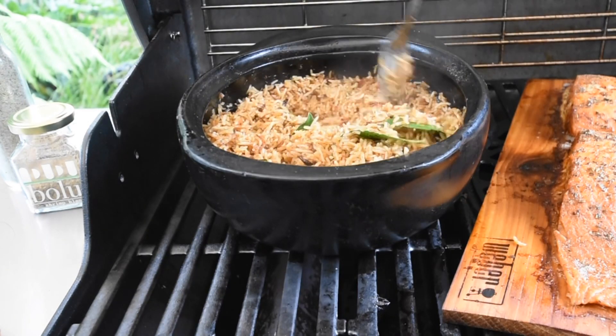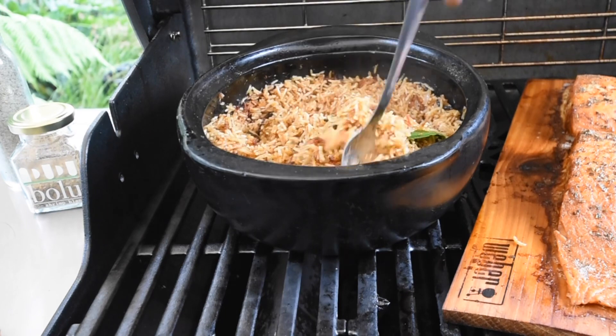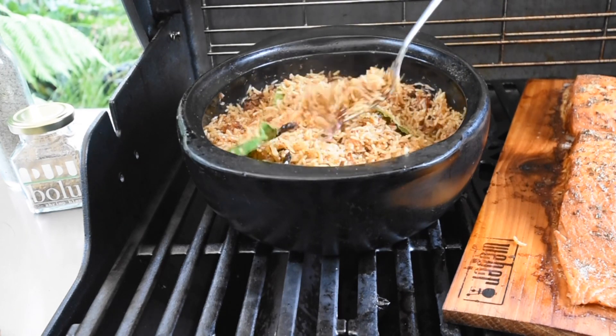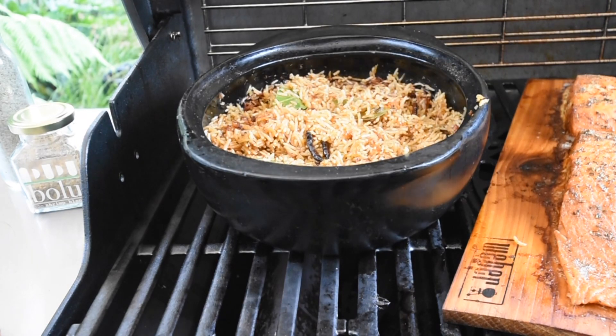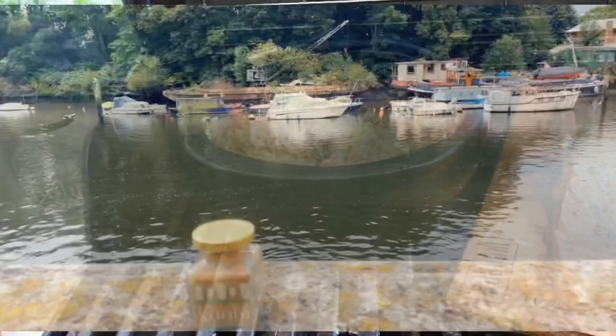Just in case you missed my previous video where I shared this beautiful barbecued red rice recipe, I'll leave a link in the description box so you can familiarize yourself whilst I play with nature.